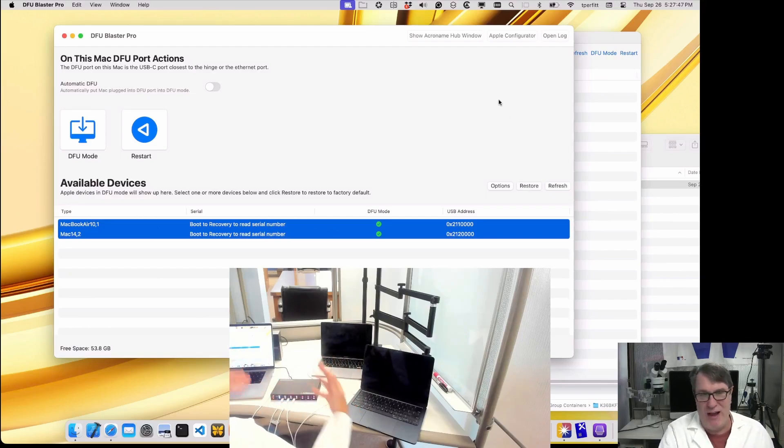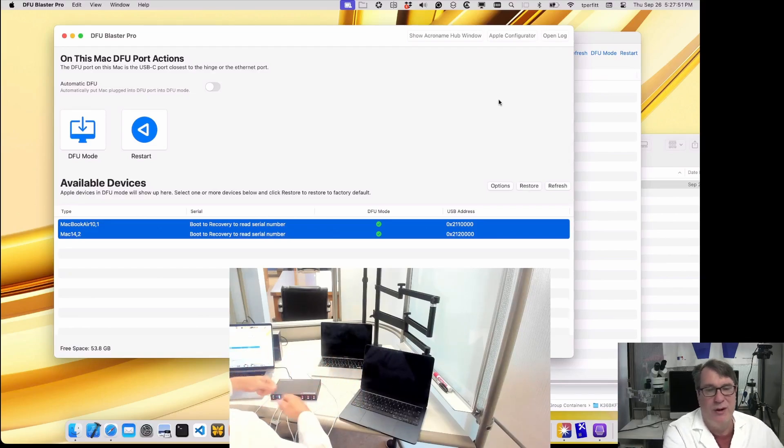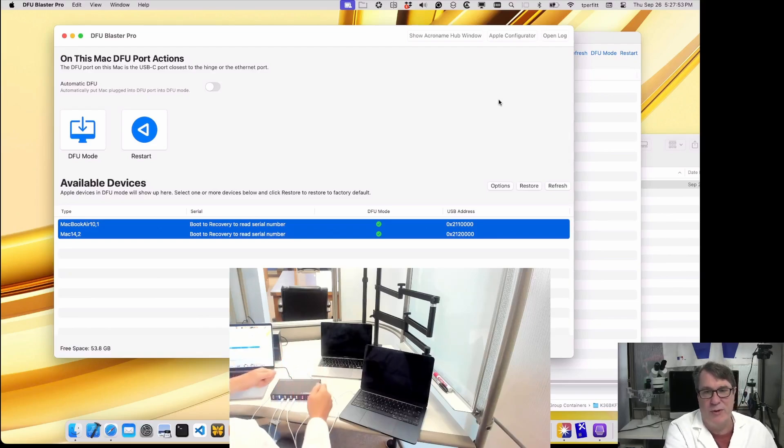If I'm doing devices in batches, I would just plug another five in, put them in DFU mode, restore, then plug another five in, DFU mode, restore — very easy to do. That's the Acronym hub scenario, and that's the fourth scenario.